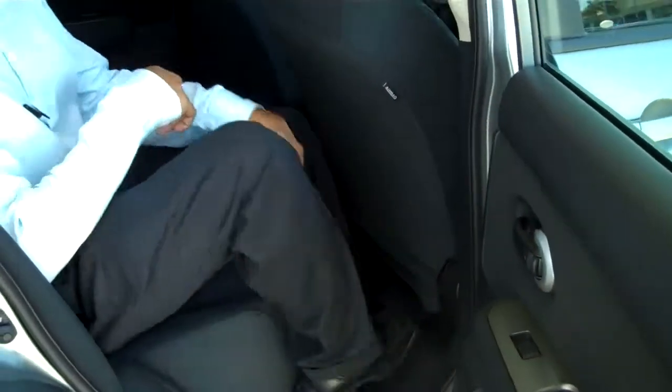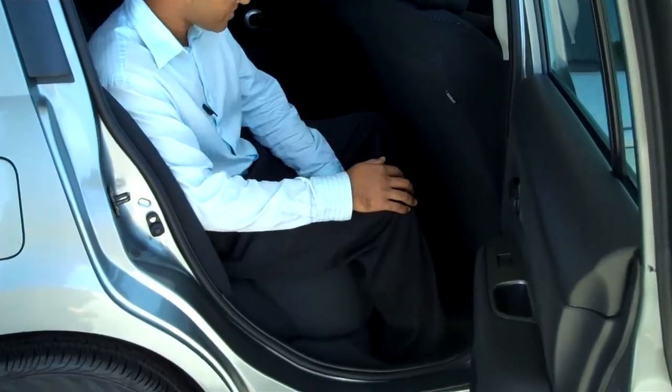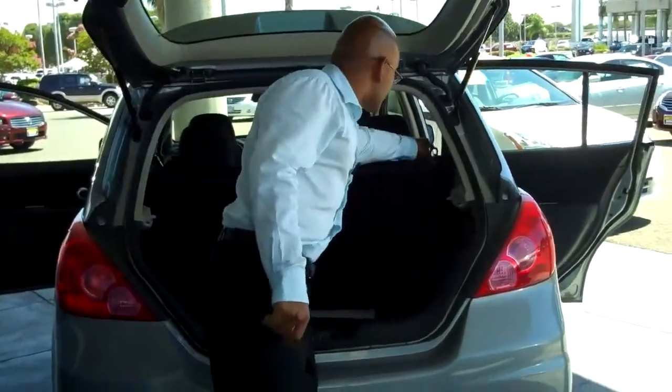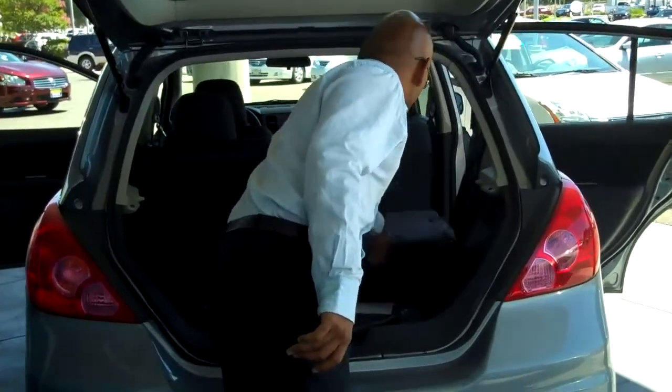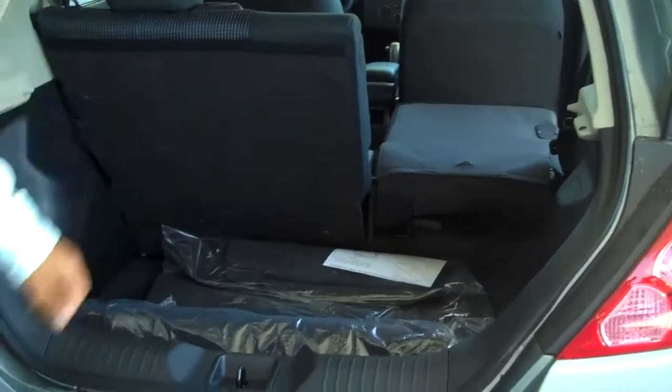One of the many things I like about this Versa is the leg room in the rear seat. This is an economic compact car — it's not supposed to have so much leg room, but this one is a great exception. Also, the lever right here is for the 60/40 split seat, so you can still have room for your cargo as well as seating one person.